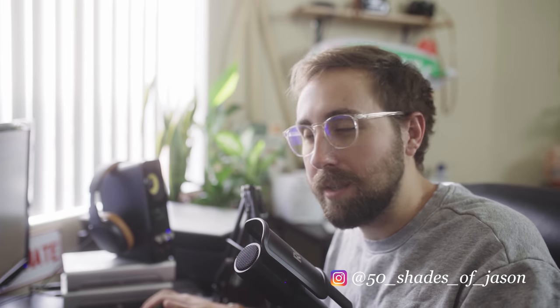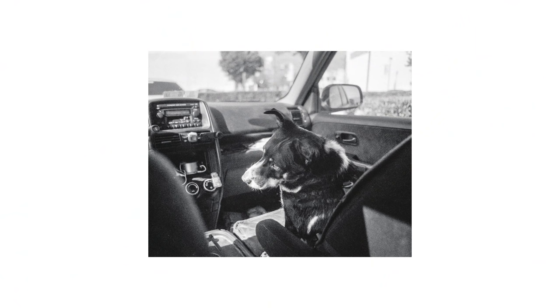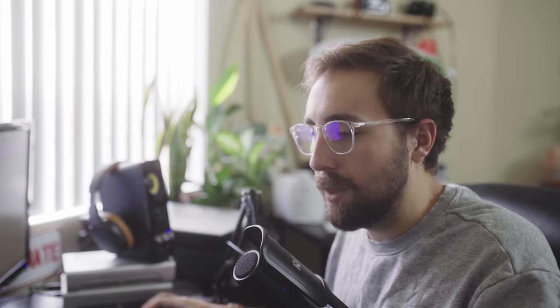Did you purchase a red filter and now you're like, what the hell do I do with this thing? Chances are probably no, because I doubt that's happened to anyone ever, but we're going to pretend like that's the case anyway just for this video.